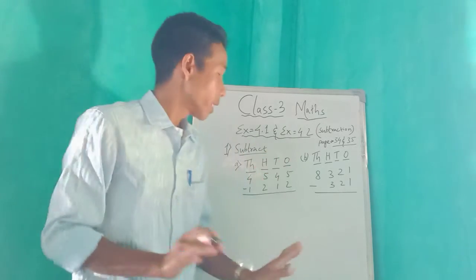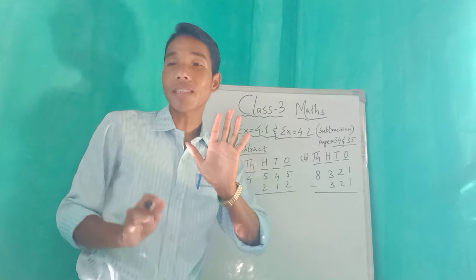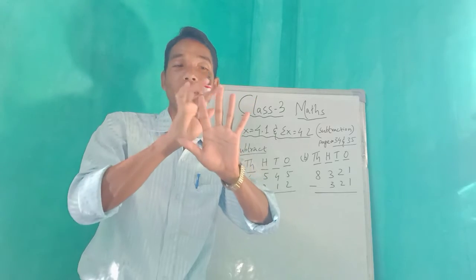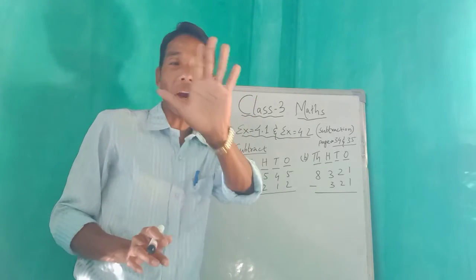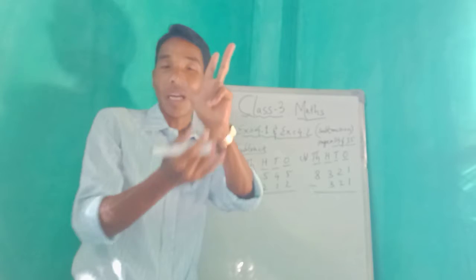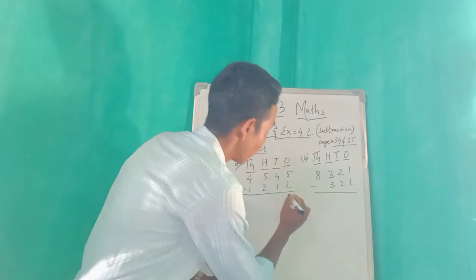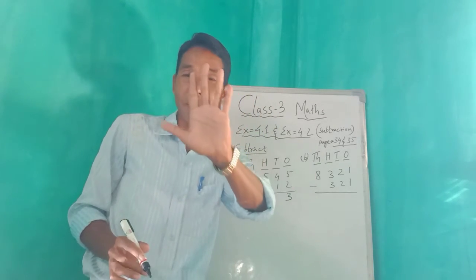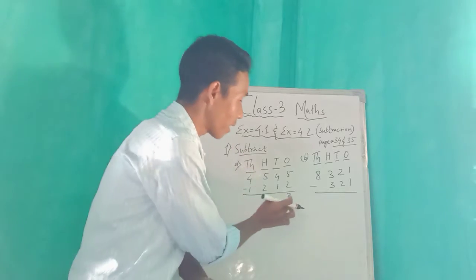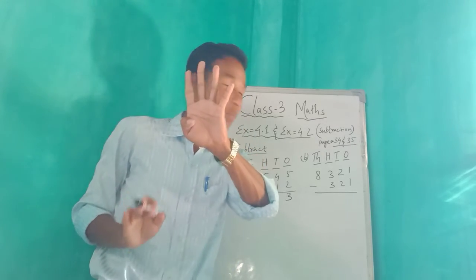Everyone please pay attention and look on the whiteboard. We have to do minus. From five — suppose how many fingers do you have in one hand? Five fingers. From five if you cut two, how many fingers are left? One, two, three — three. So three from five: cut two, three remain.